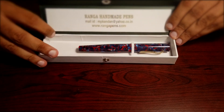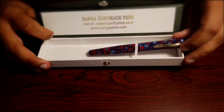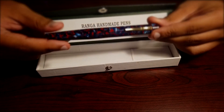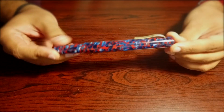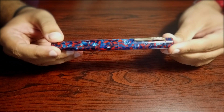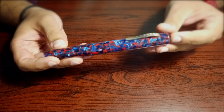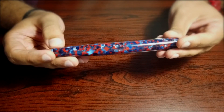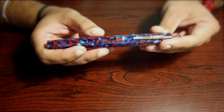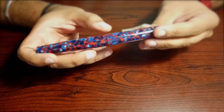This is the pen itself. I have actually unboxed it previously and have been writing with it for a couple of days now. This is Ranga Model 4 — Model 4 specifies the shape of the body. This pen is 6 inches from the top of the cap to the bottom of the barrel, and it is 16 millimeters wide both at the cap and the barrel.